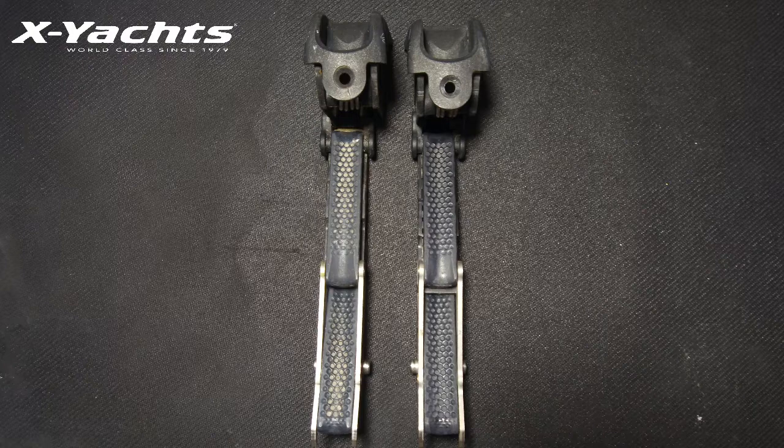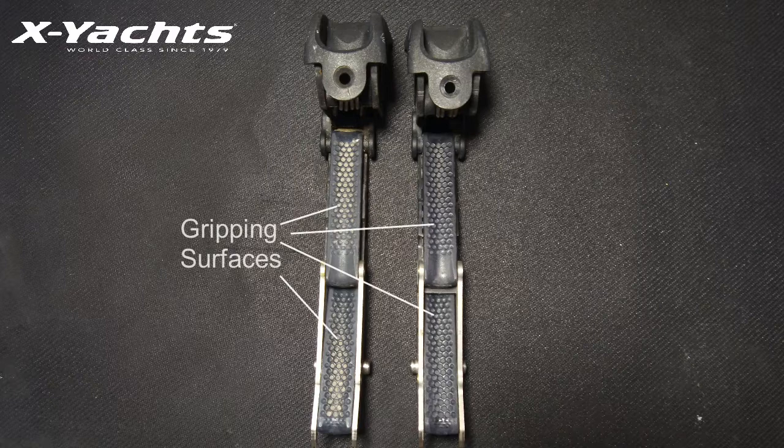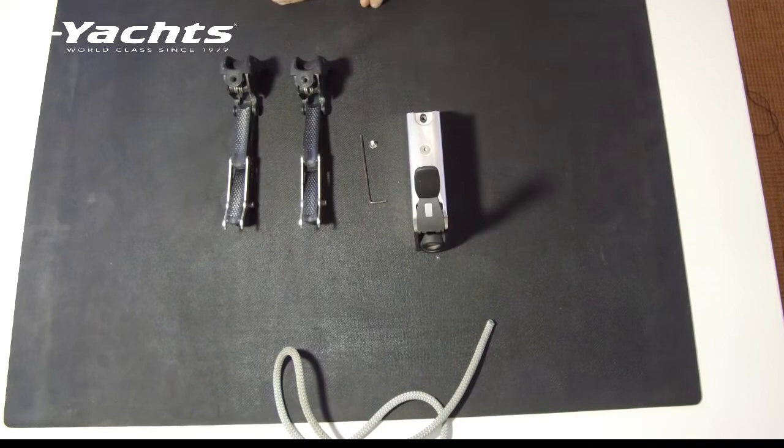Clean up the buildup of rope debris and salt with warm soapy water and a small brush. This is an example of the jaws needing cleaning. You should check for wear on the gripping surface, as this will compromise the performance of the clutch and might need to be replaced. The body should also be rinsed and cleaned with fresh water.